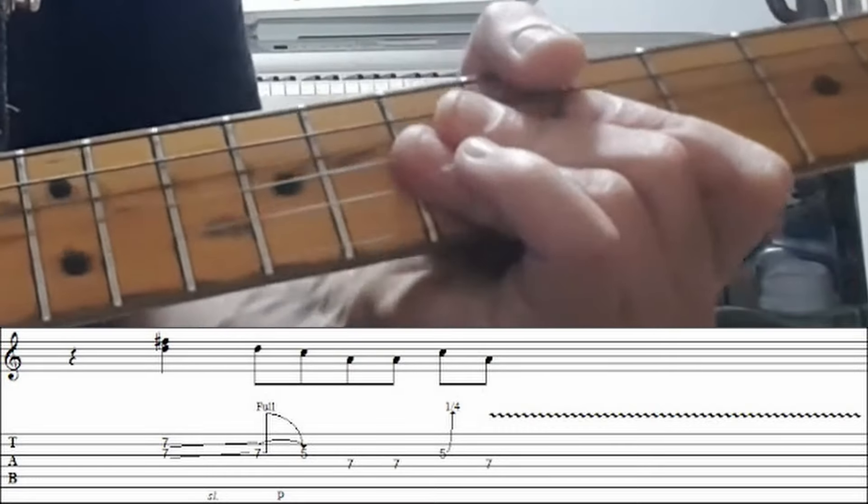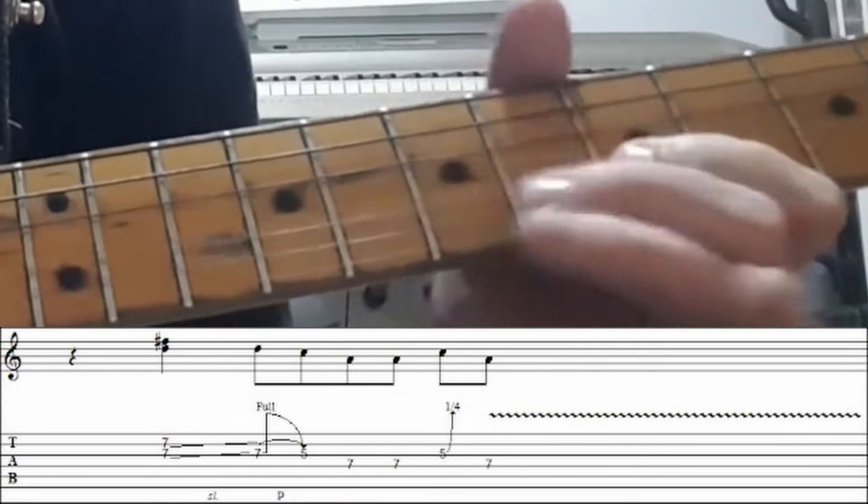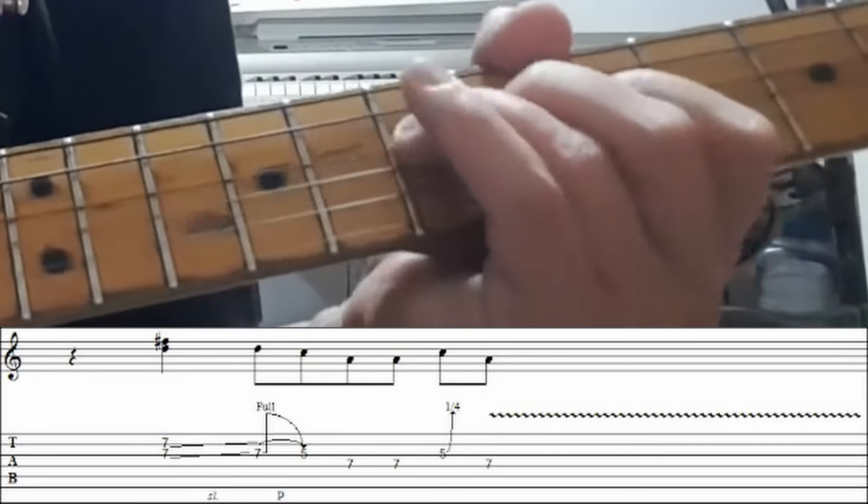Double stop, bend, roll down and pull off. And then some heavy vibrato on that end root note.